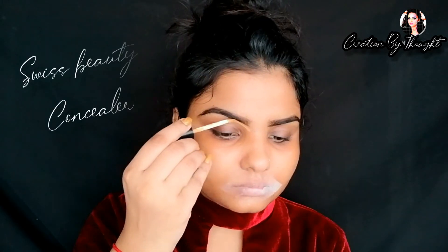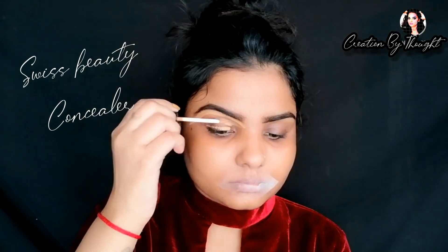First of all, I filled in my brows here. I used Blue Heaven Eyebrow Definer in dark brown color. If you want to see the brows in full detail, I have covered how to fill in brows in a previous video. I also used an eye base with the eyebrows.